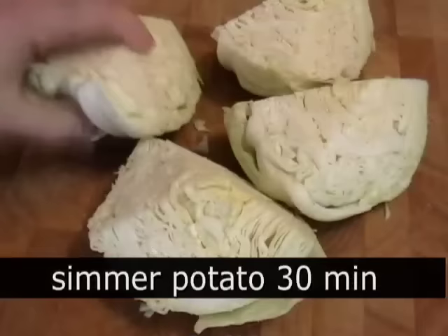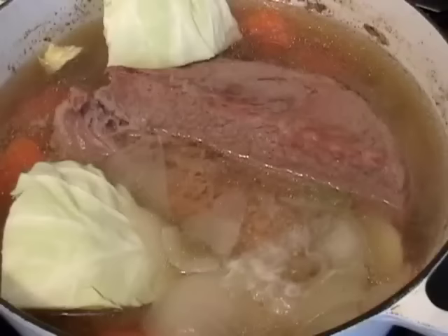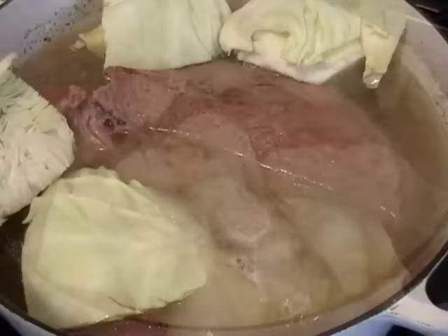Now, while that's simmering uncovered, I'm going to cut up my cabbage. I have one small green cabbage — I'm going to cut it in eighths, which if you're drunk, that's quarters cut in half. I'm going to put that on top. I know they're not submerged, but that's okay, because I'm going to cover this and cook it for another 20 minutes to a half hour.